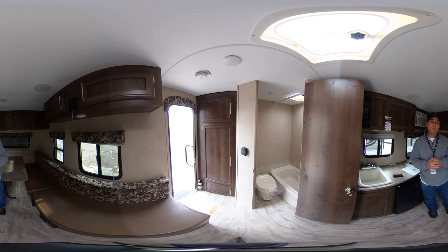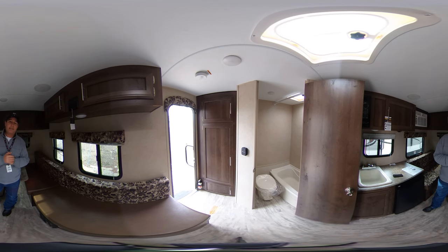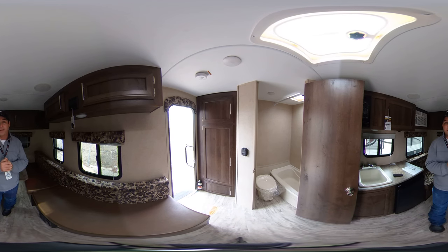Come see me down here at Bell Camper Sales, Highway 75, Bartlesville Dewey. Just ask for Smokey when you come in and I'll be glad to show you some trailers. Thank you.